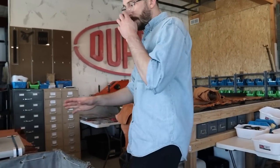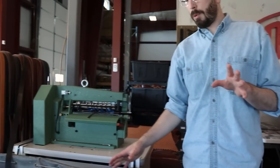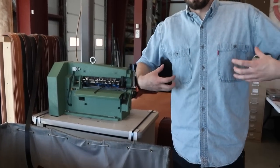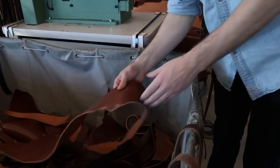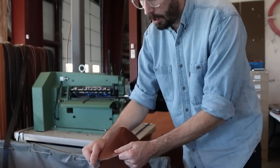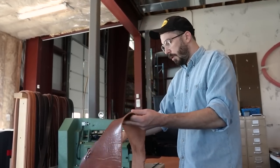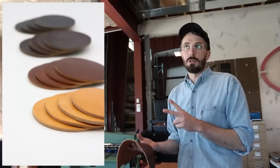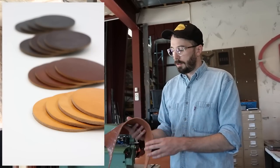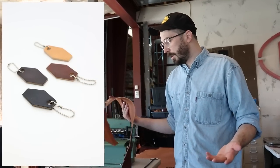This whole bin is all the belly portions of the hide. Because in a camera harness where you've got a lot of weight and expensive gear hanging on it, you don't want to use the belly portion of a hide that's really stretchy and maybe not as strong. So this whole bin is belly scraps that we turn into coasters, mouse pads, key chains — just stuff that doesn't need the strength.